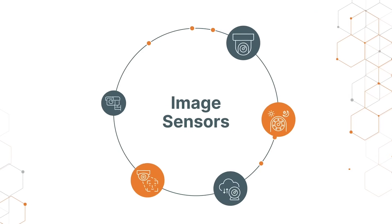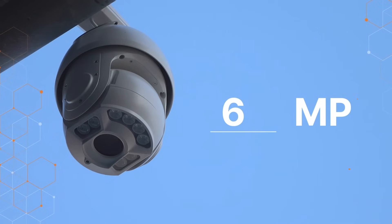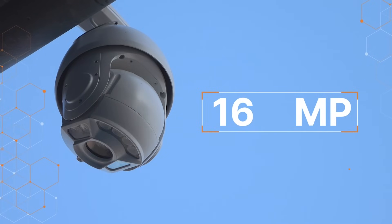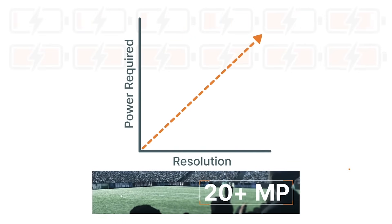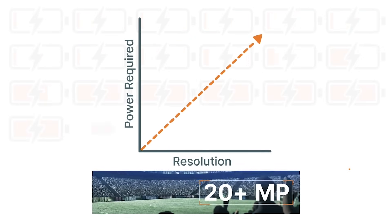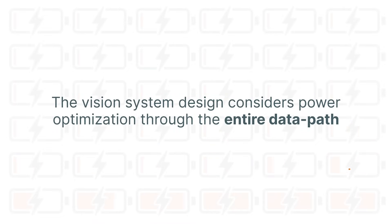Image sensors have become a critical component of data capture in a variety of applications. To capture greater detail of the scene, these applications have started to use higher resolutions, ranging up to 20 megapixels or more. Normally, high-resolution sensors consume more power. Therefore, it is critical in battery-operated and power-sensitive applications that the vision system design considers power optimization through the entire data path.